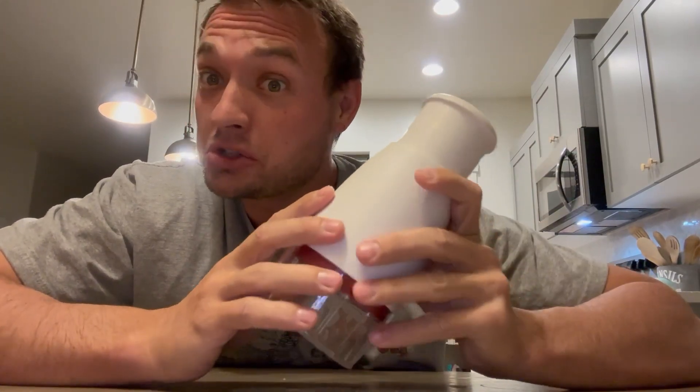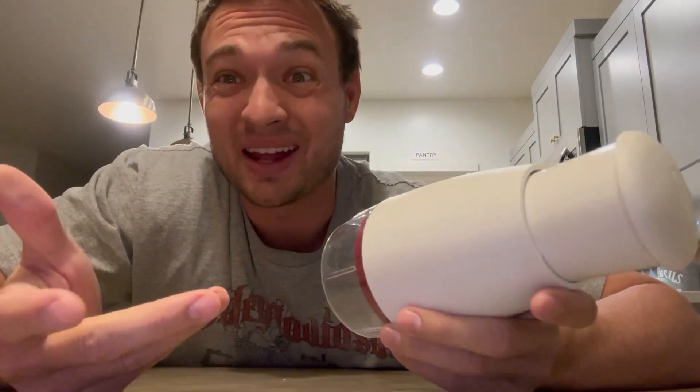What I really like about this is we have thrown it in the dishwasher and it's dishwasher safe. So for me, that is two thumbs up because as a parent, I don't want to hand wash stuff. That's the last thing I want to do.